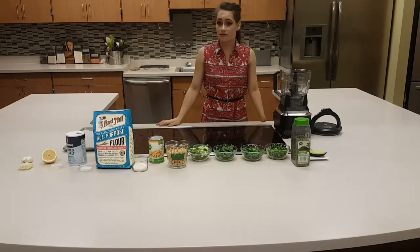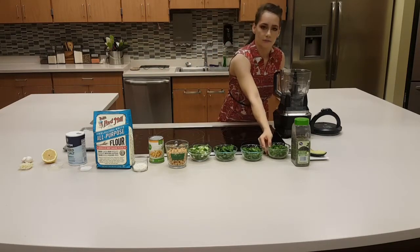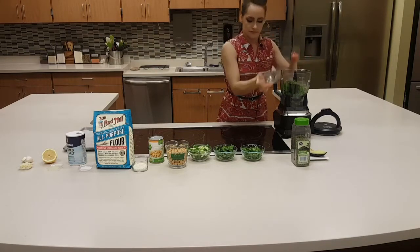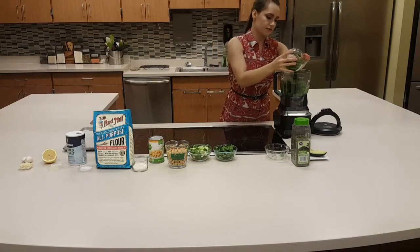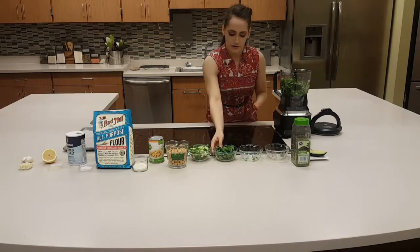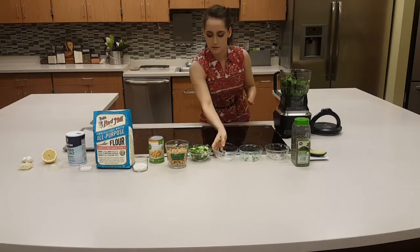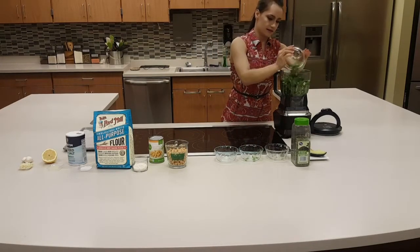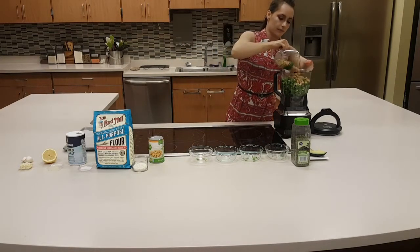Beginning with our baked falafel with avocado, I'm going to start with putting our herbs in first. This was two-thirds of a cup of parsley, two-thirds of a cup of cilantro, two-thirds of a cup of mint. We have some scallions in here — six scallions sliced. We have one can of garbanzo or chickpeas.